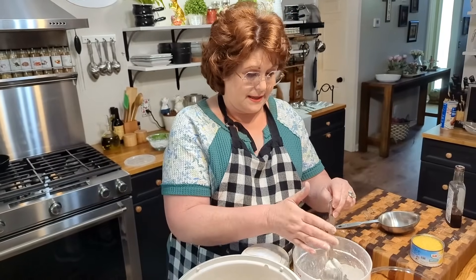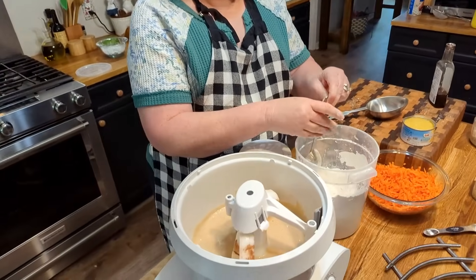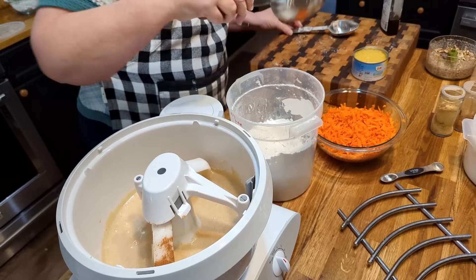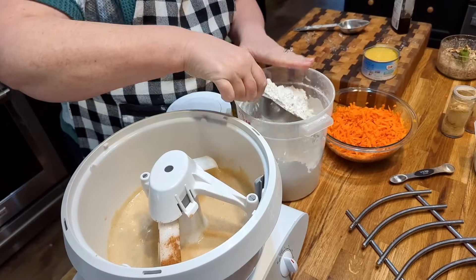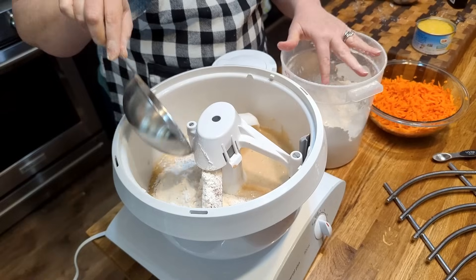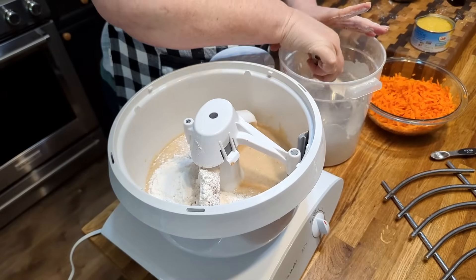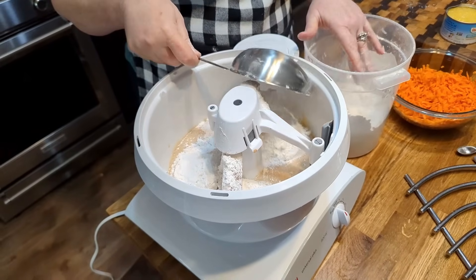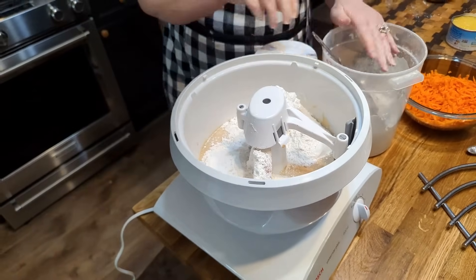Right now we're going to add two and a quarter cups of self-rising flour. I'm going to start with two cups, one on each side, and put my little shield on here because it's going to be cloudy.